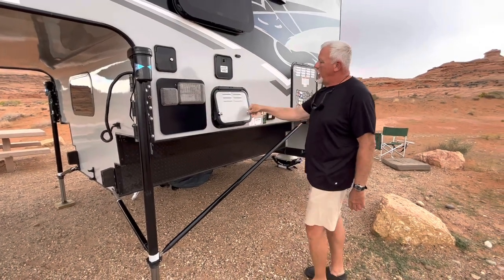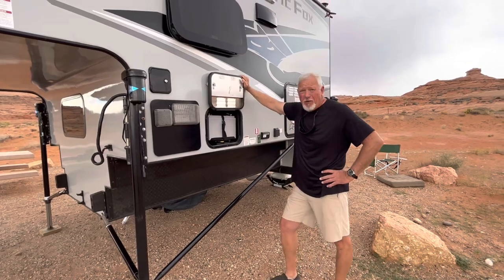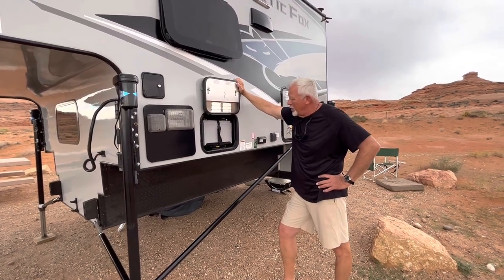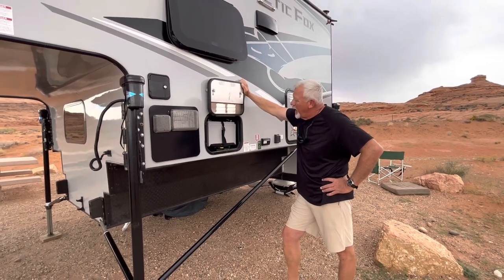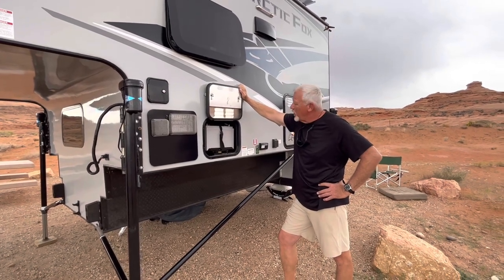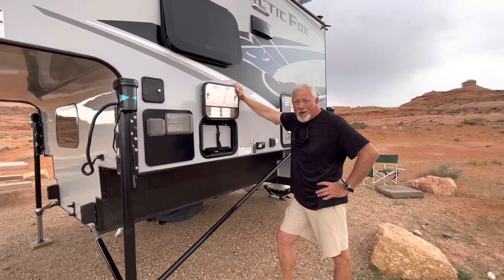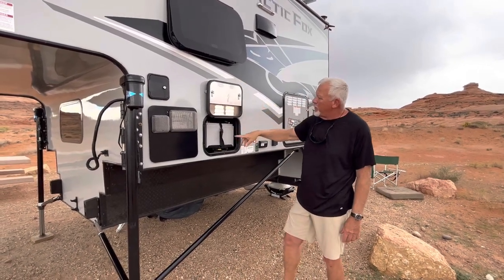I did replace the batteries. Kenny with yellowskeeter.com back in Texas — if you ever need any marine or RV work, electronics in that realm, check out his website. Kenny is awesome at what he does, and not only that, he's one of the nicest people you'll ever meet. Kenny at yellowskeeter.com replaced my batteries.